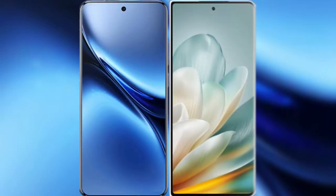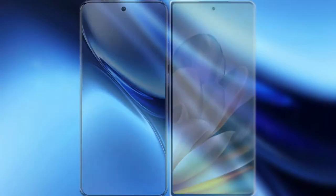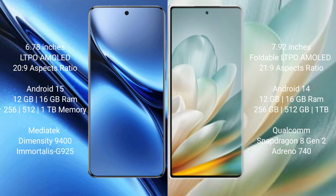I will compare the new Vivo X200 Pro with the Honor Magic VS3. Vivo X200 Pro has a 6.78-inch LTPO AMOLED display with Snapdragon 20 SoC. Honor Magic VS3 has a 7.92-inch foldable LTPO AMOLED display with Snapdragon 20 SoC. Vivo X200 Pro runs on Android 15, while Honor Magic VS3 runs on Android 14.